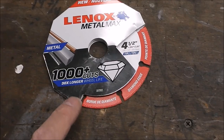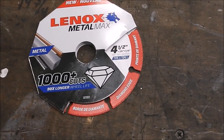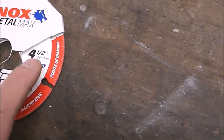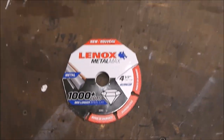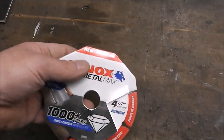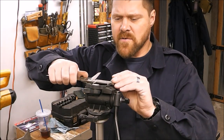I love it. They say it'll do a thousand cuts — I'm not sure if it will or it won't, but we'll find out. It says it lasts 30 times longer than a wheel. This is a four and a half inch disc. Let's see what we can do with this. These are around 10, 12, 14 bucks. All right, so let's start out and we'll just take some measurements here real quick.